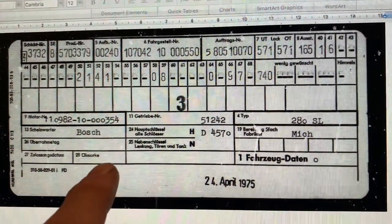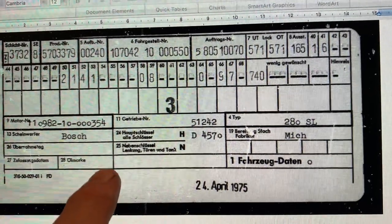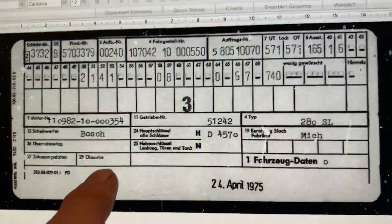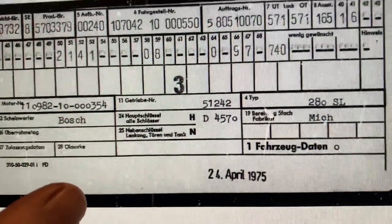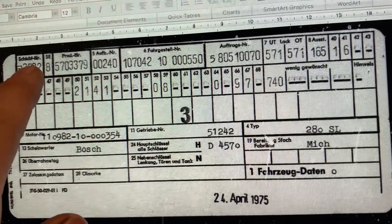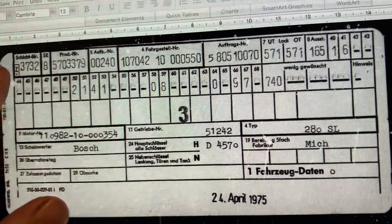Let's have a go at decoding this data card, which was very kindly sent to me by a contact in the parts division at Mercedes in Bristol. The top left isn't going to mean much to you — it's all about the shift numbers, the product numbers, and the order number.